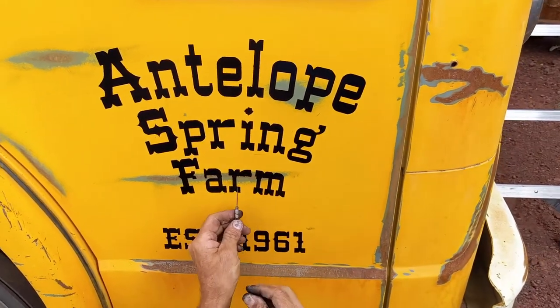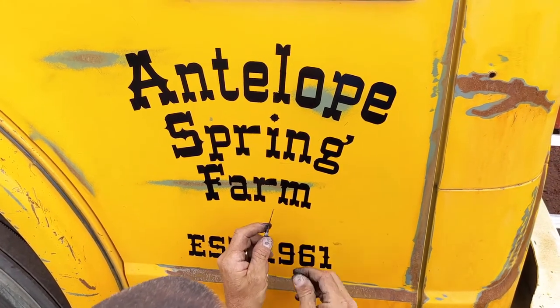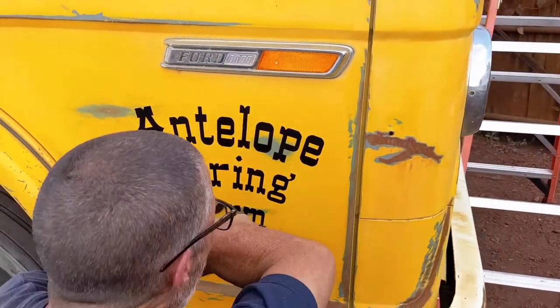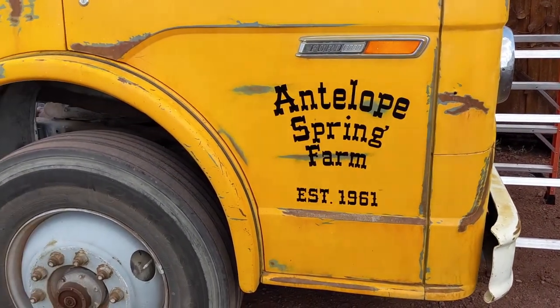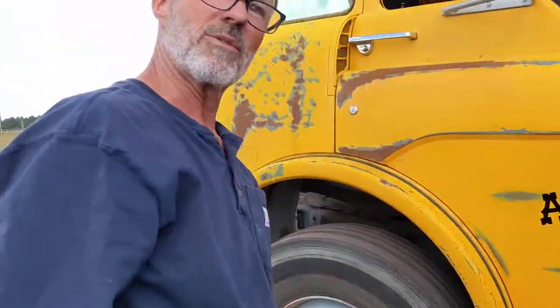Got a little bit of bleed-through down here where it wasn't sticking very well over the rusty area. But I'll clean that up after it's dry. Next we're going to add a little pinstriping and then sand it, so any imperfections really aren't huge. Let's go do the other side.